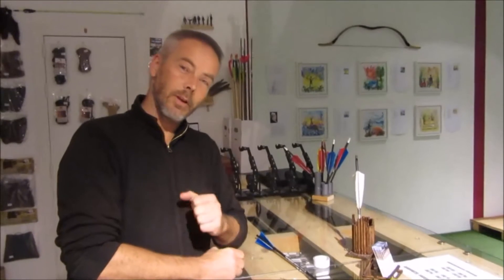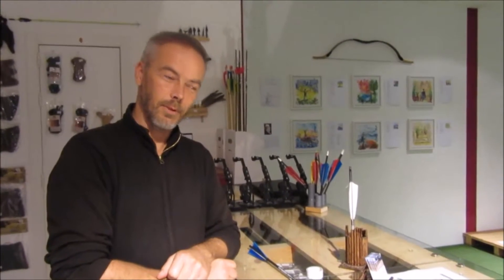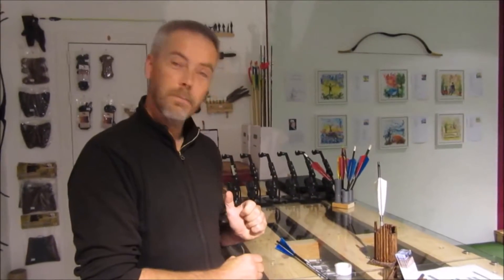Welcome back to the Science Channel and Premium Archery here in Mortar. Today we build a rocket.